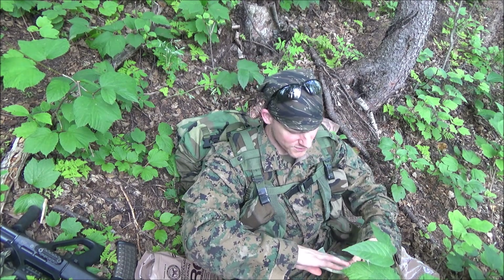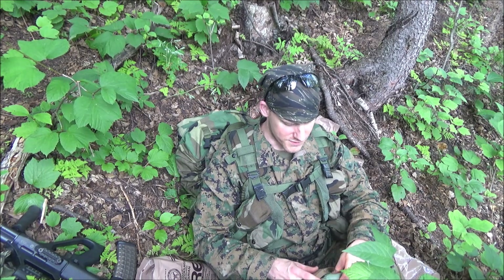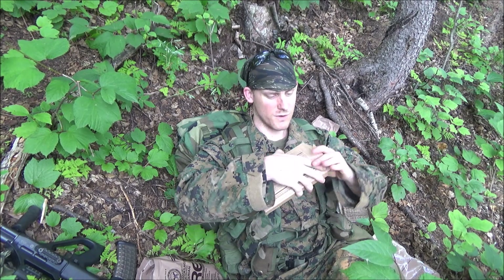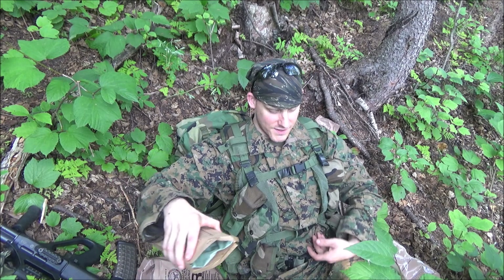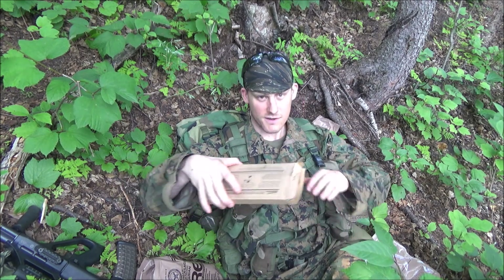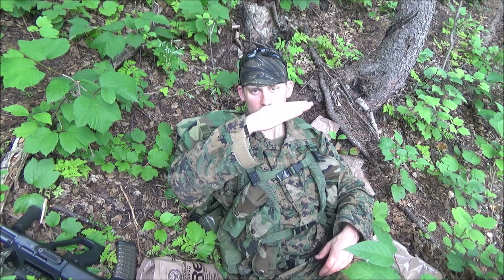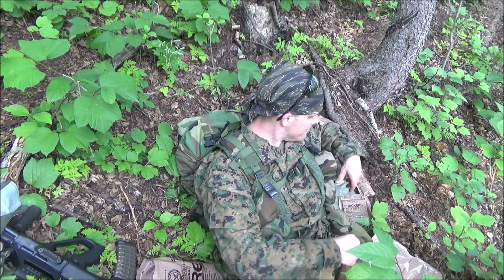This old school MRE heater gets up and going right away — almost too hot to the touch. With MRE heaters, don't roll them up really tight; they need to be able to vent. Just lay the flap back over the top, heater on this side, flap it over, put it in there making sure the flap's on top. Put it as horizontal as I can so the heater heats all of the meal, just a slight tilt.